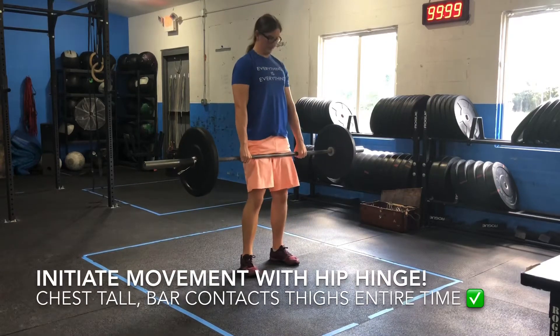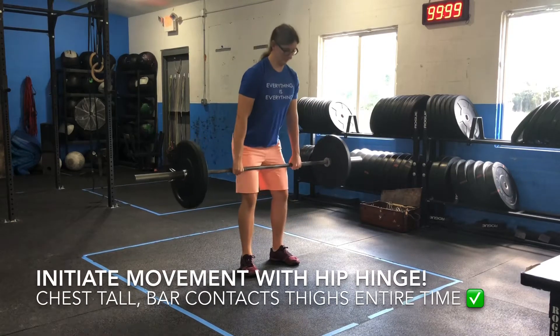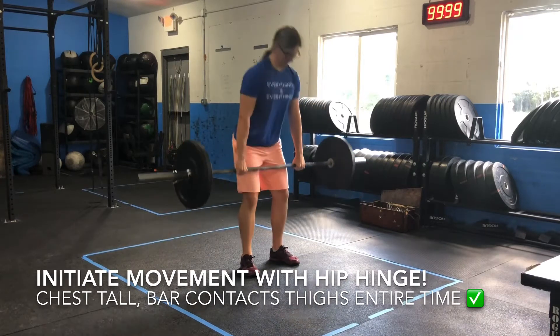The Romanian deadlift starts and ends at the top of a conventional deadlift, the hips. With a close grip on the bar, slightly brace the knees.